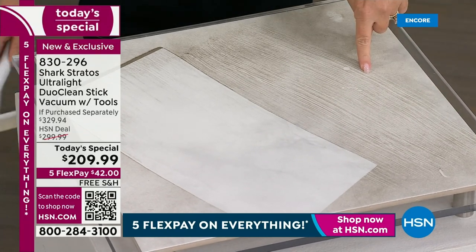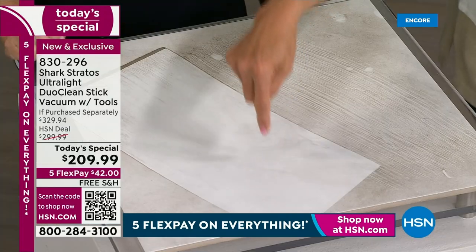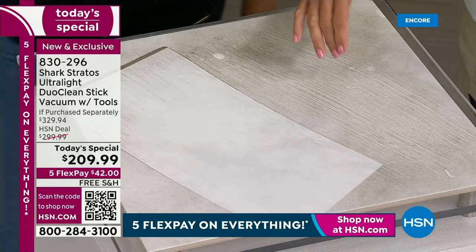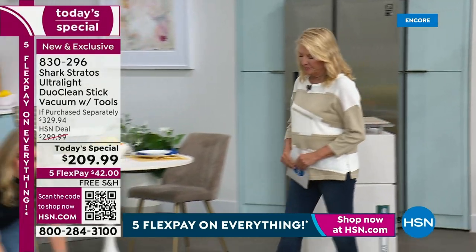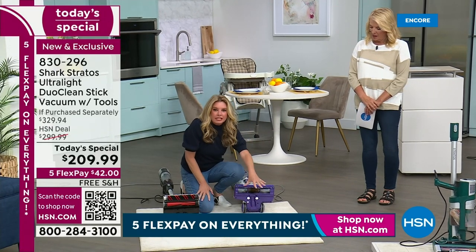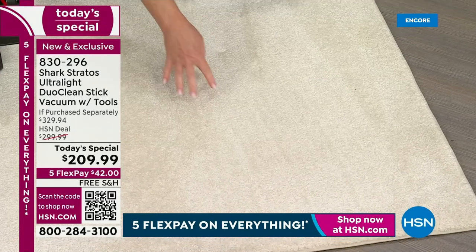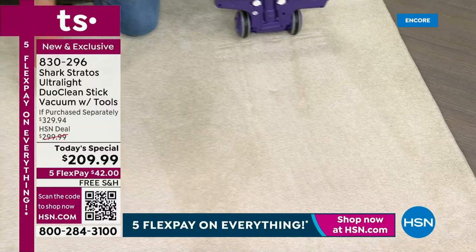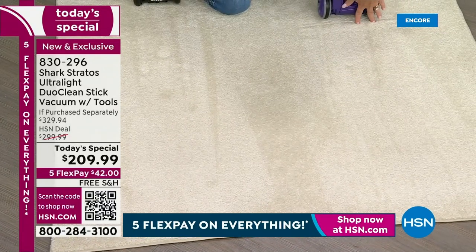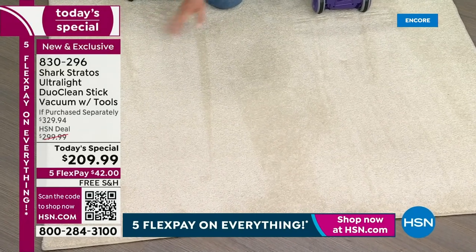With old technology you're putting your foot on the vacuum trying to get enough pressure, going over it ten times. The new technology means you're done quickly — maybe having a cocktail in an hour. If you look at the bristle lines versus the Power Fin path, it's absolutely night and day. The old brush roll leaves lots of track lines; the new one leaves one clean, smooth path — one pass, that's it. That is the difference between old technology versus new technology.